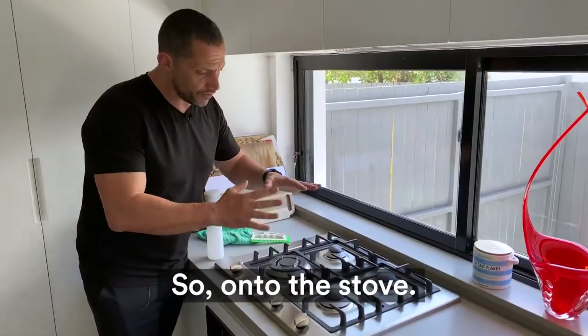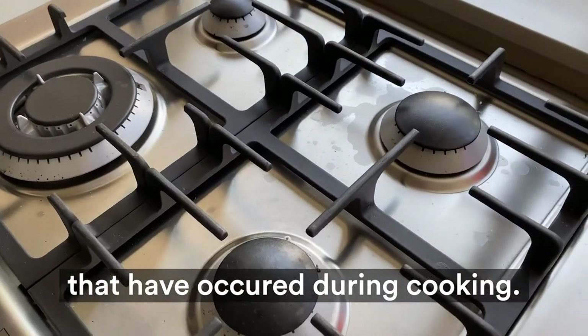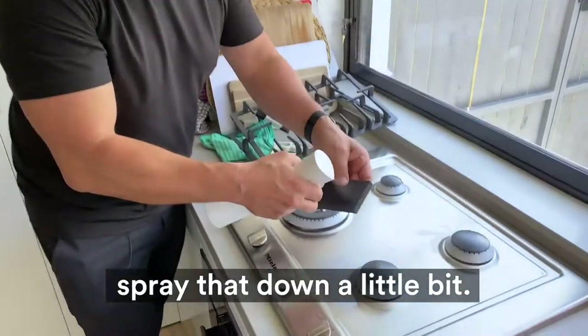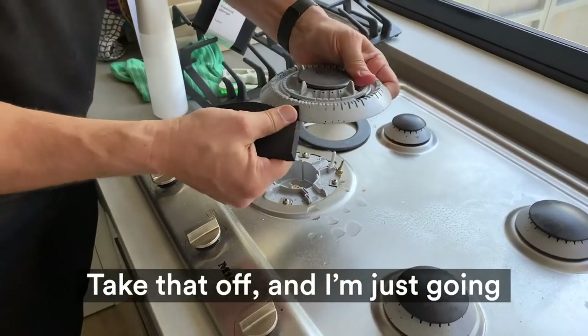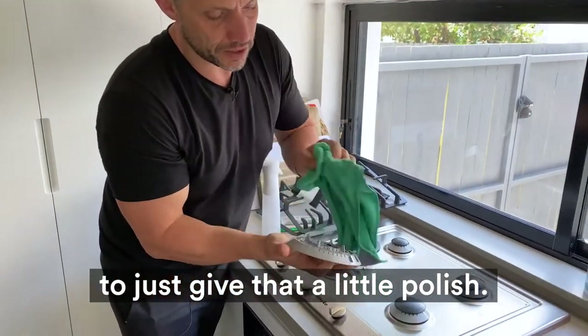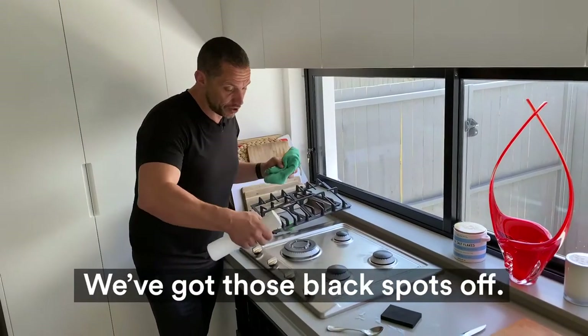Onto the stove — I've just got the day-to-day food spills that have occurred during cooking. I'm going to grab one of the diamond sponges and spray that down a little bit. Just take that off and give it a little polish there. Beautiful — the rings are clean and we've got those black spots off.